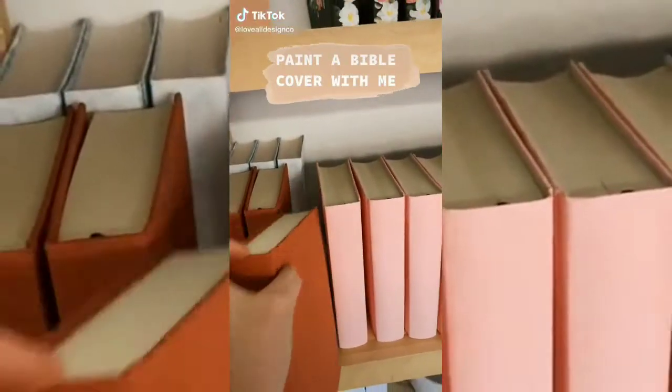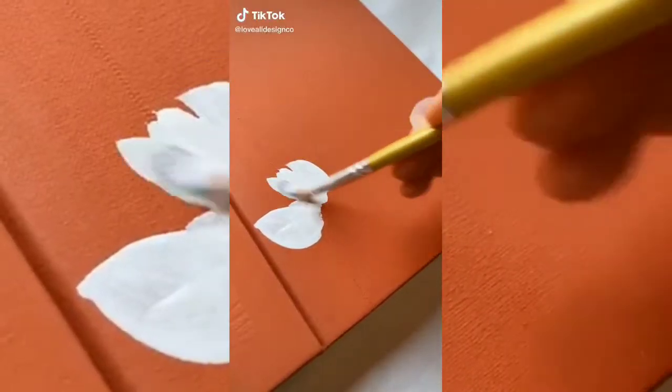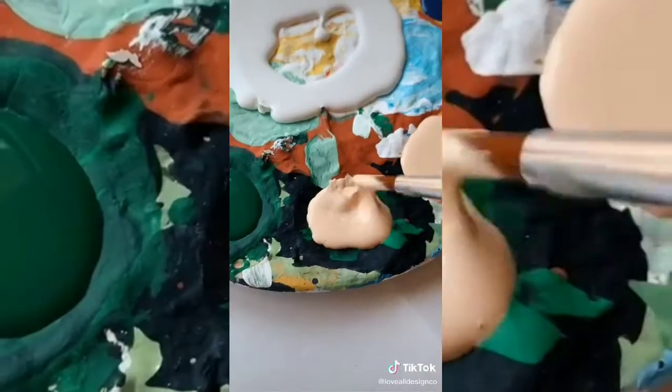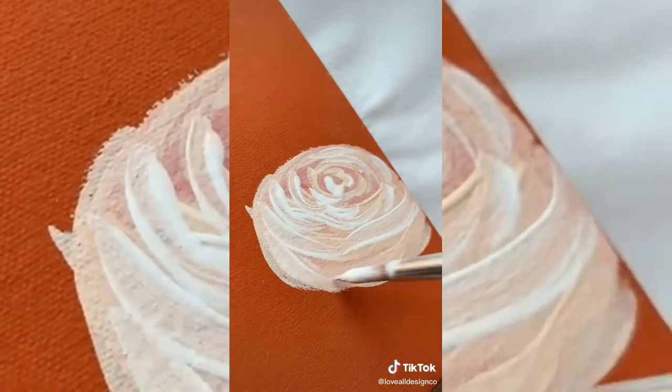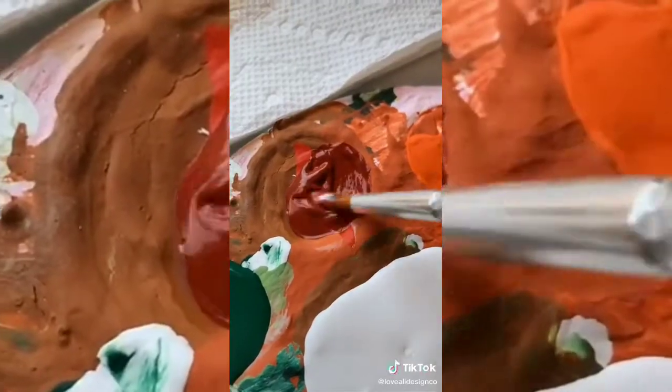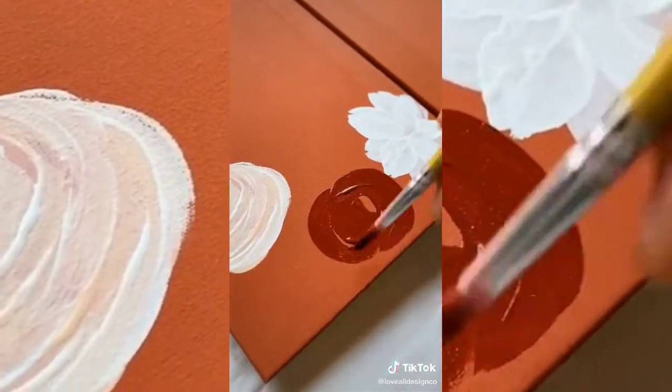What's up guys, Allison here. I'm gonna show you my process of hand painting a Bible cover. So first off, I previously painted the background with this terracotta color. And then next up, as you can see, is the florals. I always like to find my design inspiration for flowers from Pinterest with real-life flower arrangements or bouquets.